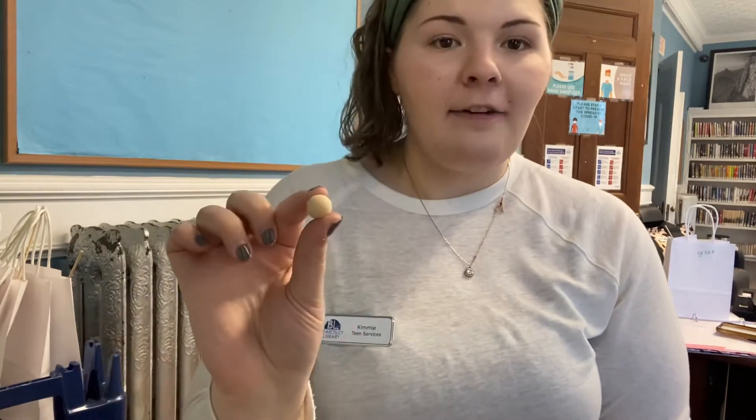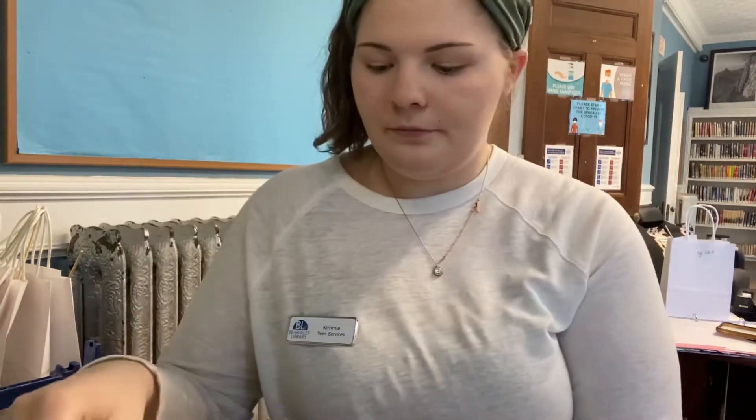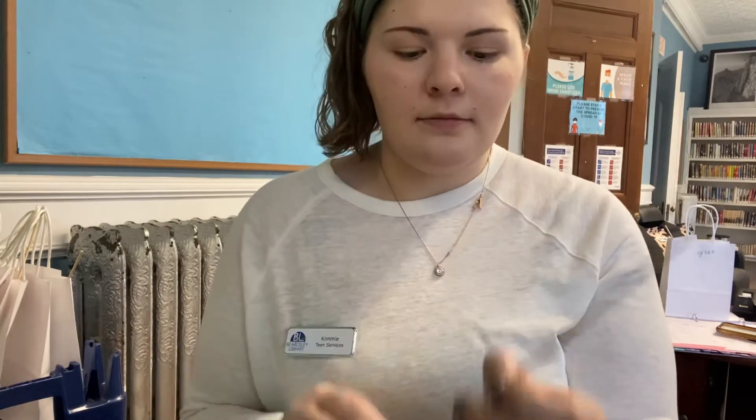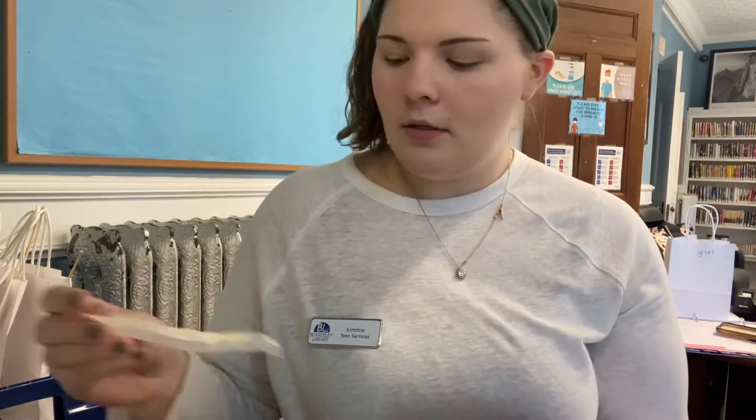You should have gotten five wood beads, a piece of string, a little tassel, a paintbrush, a lobster clasp like this, a little wood skewer stick, a paper clip, and also a piece of wax paper with some tape on it as well.